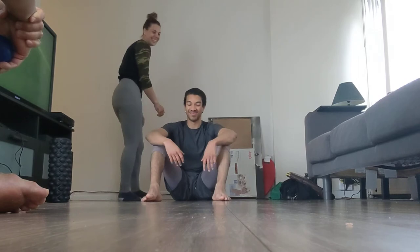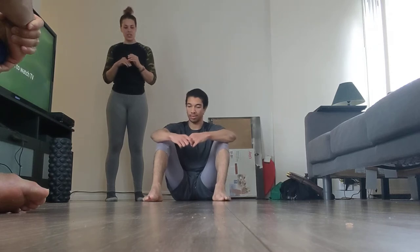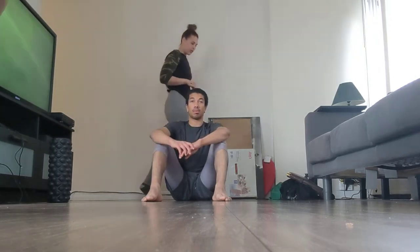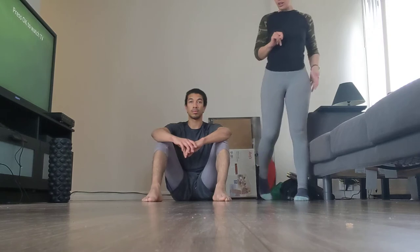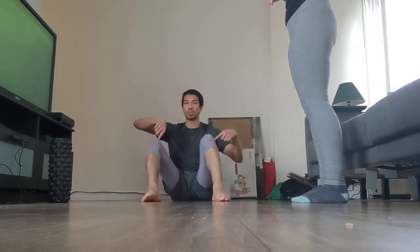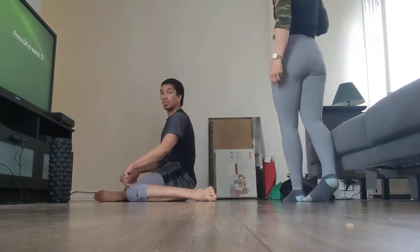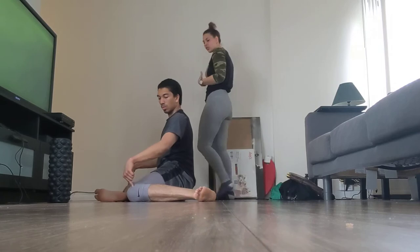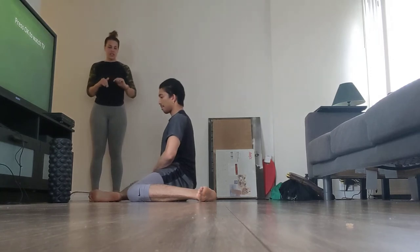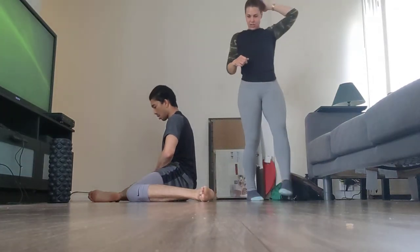We're going to be doing a shin box 90-90, getting into this position to earn some extreme end ranges of our external and internal rotation for the hips. Beginning seated on the floor, we bring our legs down to the sides at a 90-degree angle. We want control and intention throughout the movement — shoulders back, tension through the core — and when turning to the opposite direction, moving nice and slow and controlled.